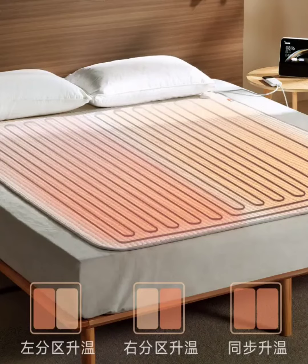Xiaomi introduces the Mijia Smart Electric Blanket with 140W Dual Zone Independent Heating. The retail price of the smart blanket will be around 229 yuan ($32). However, it will be available for pre-order at only 189 yuan ($27).